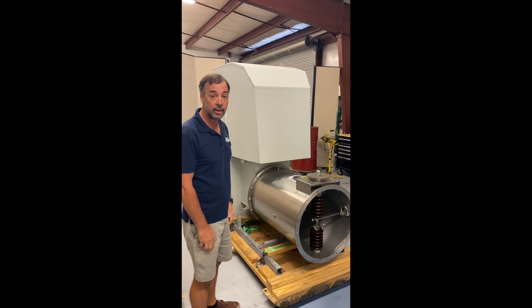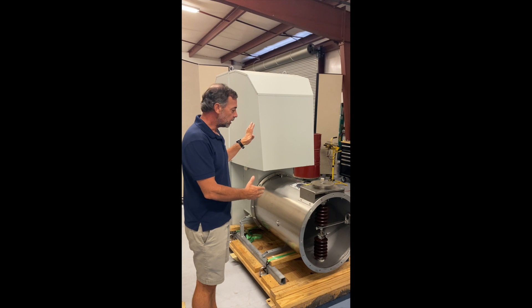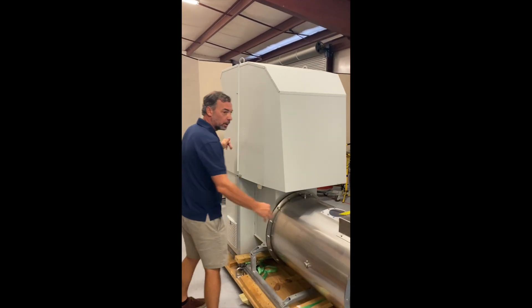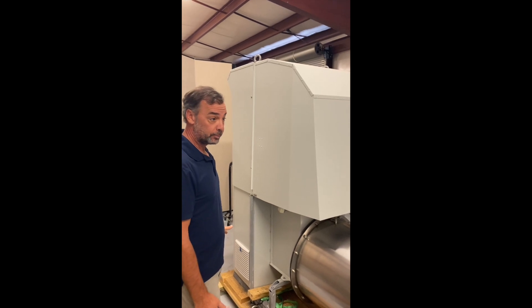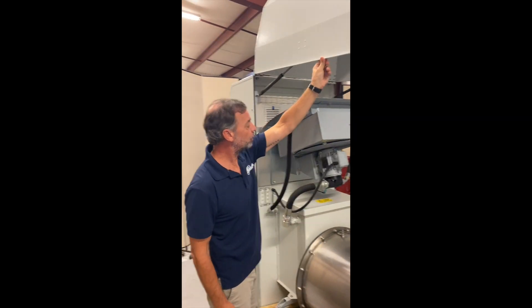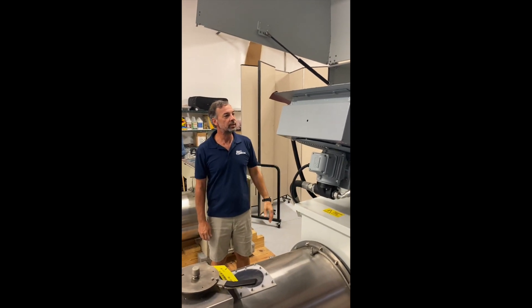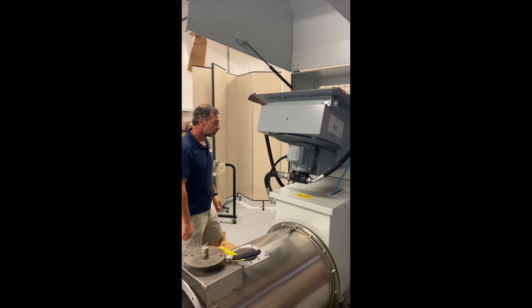What's nice about these is it's one unit. Where with the TR set you had a TR set and a separate control cabinet, this is one unit that sits on the roof. Now this is out in the elements, on top of the precipitator roof, so there are some things we need to do. Our units have oil cooling of the transformer and some components inside the control cabinet. It's rated for 50 degrees C ambient temperature, which is fairly hot.